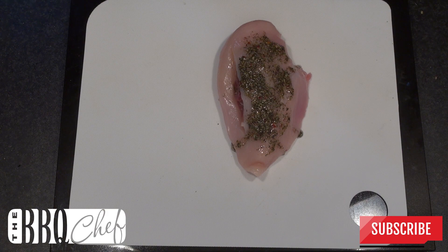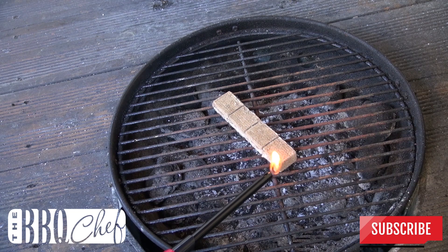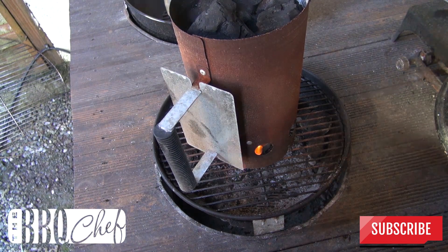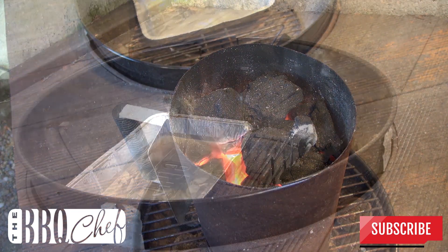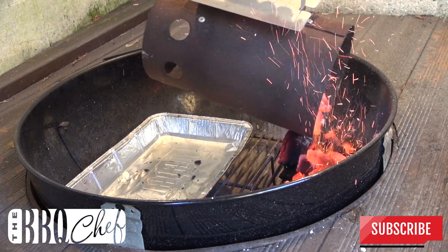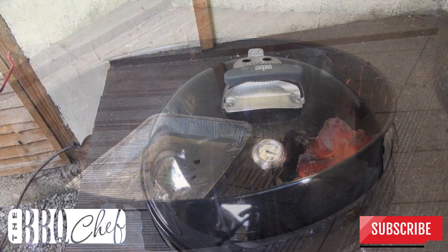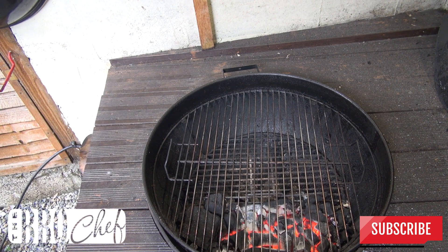Pop that in the fridge until you're ready to use it, and now it's time to light up the grill. Preheat your grill for indirect cooking so you've got heat on one side and no heat on the other side.